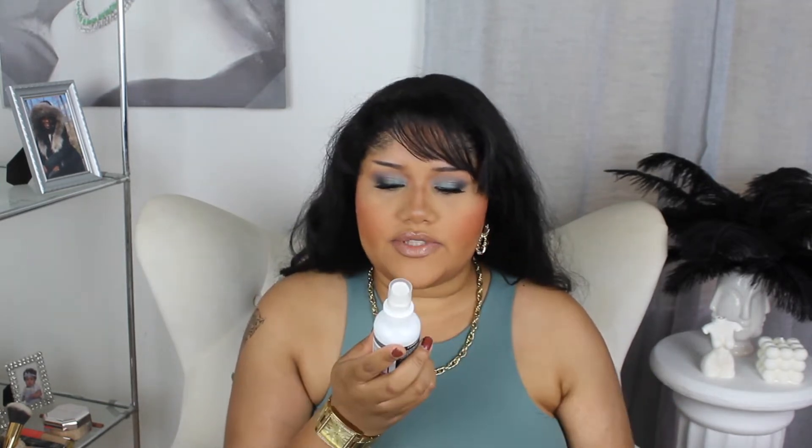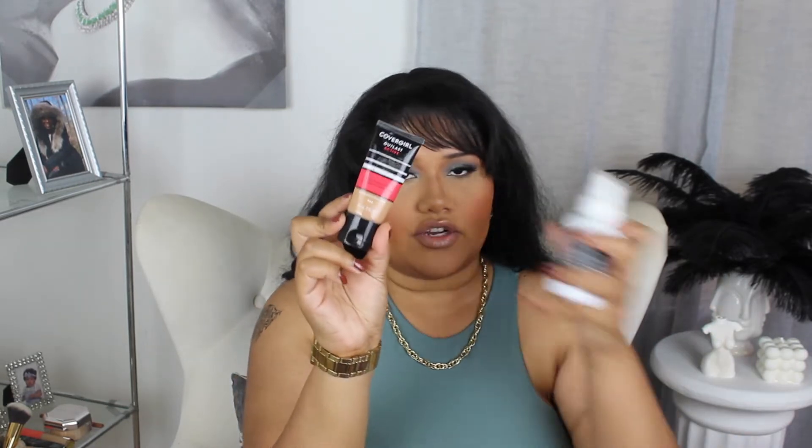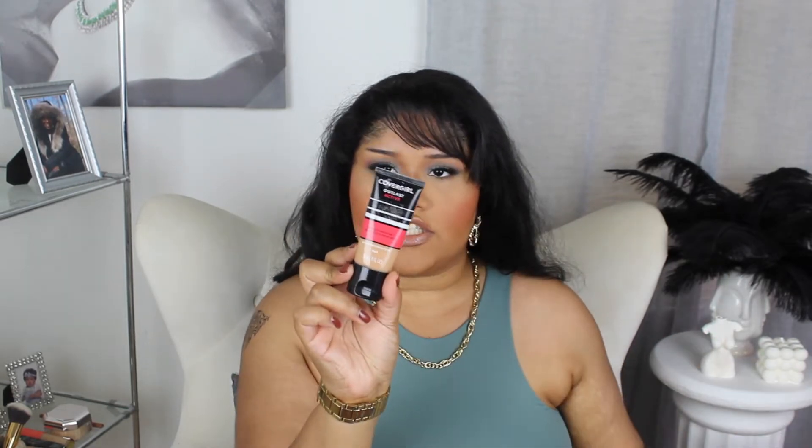I didn't use an actual primer — I went in with a primer mist, the CoverGirl Outlast Active Cooling Setting Mist. With the CoverGirl Outlast Active Foundation in the shade 862 Natural Tan. For concealer under the eyes, I used the Kylie Jenner Concealer in the shade Oak. Before setting, I went in with cream bronzer — the Milk Makeup Matte Bronzer in the shade Blaze.